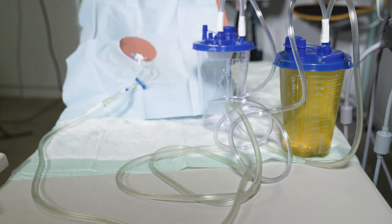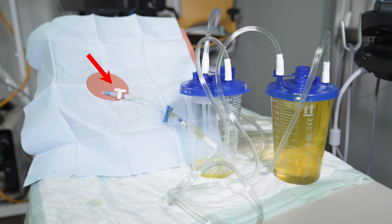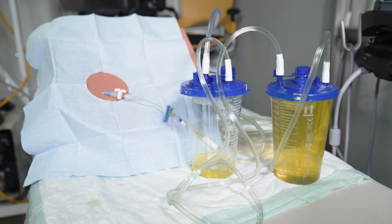As each suction canister fills up, the fluid will flow through the tubing into the next canister, as shown here. If at any time you need to pause suction — for example to add an additional canister or to remove a full one — use the three-way stopcock to turn off to the patient or tubing, then turn off the suction at the headwall. When you're ready to resume drainage, open the stopcock again and slowly turn the suction back on. Once you have removed a satisfactory amount of fluid, close the stopcock and turn off the suction at the wall.